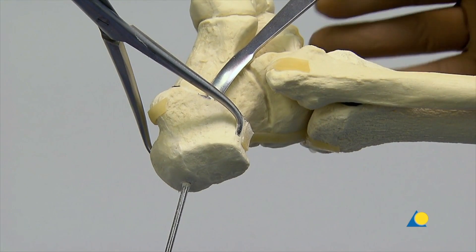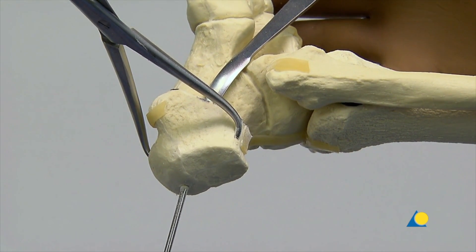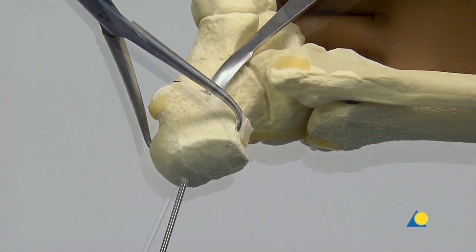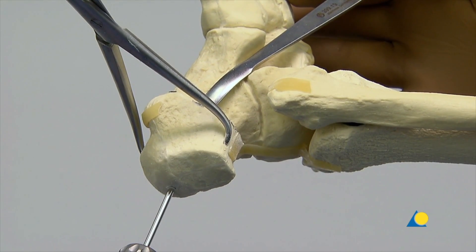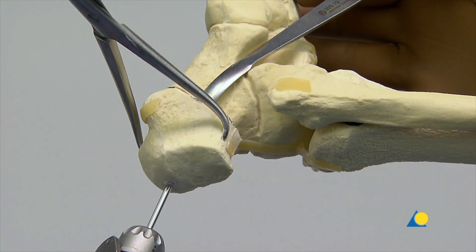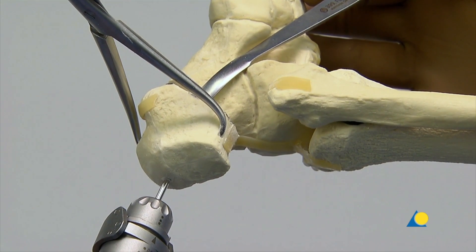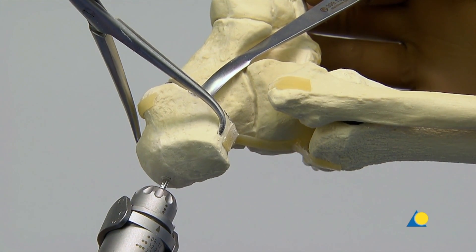A 3.2 mm guide wire is then inserted in the midline of the tuber fragment, perpendicular to the osteotomy in the transverse plane. The guide wire is directed towards the calcaneo-cuboid joint. This orientation of the guide wire will allow compression of the osteotomy without loss of correction.